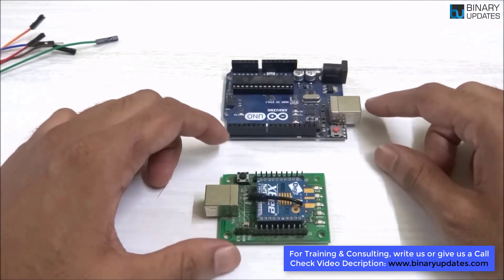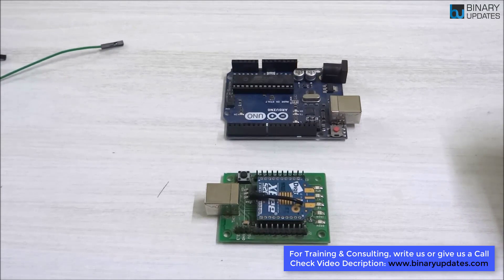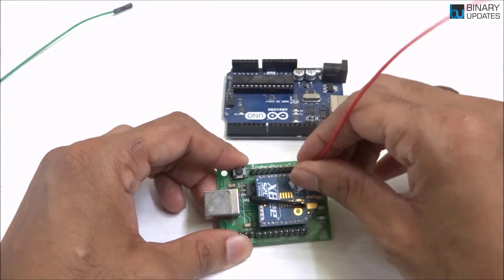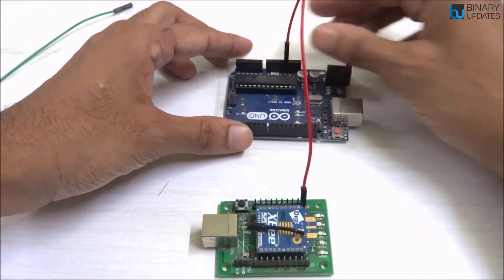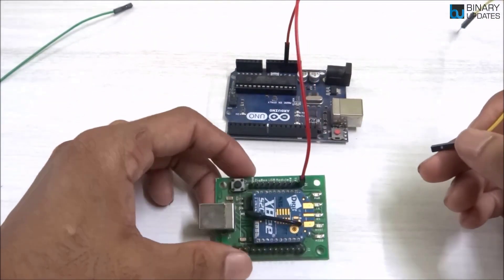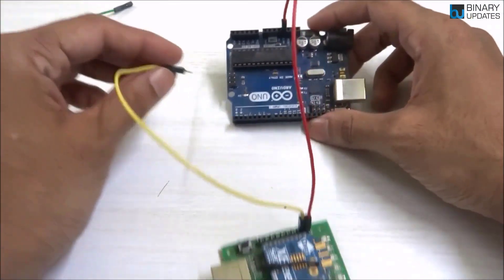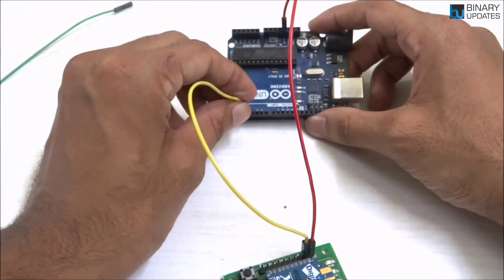To make the connections properly we need six male-to-female jumper wires, basically four. The first connection is the 3.3V pin on the Zigbee module adapter to the 3.3V pin on Arduino Uno. Then we connect the TX pin — on the Zigbee module the second pin is TX — and connect it to pin number four on Arduino Uno, counting zero, one, two, three, four.